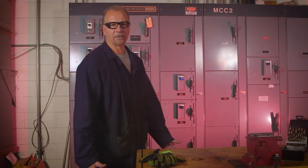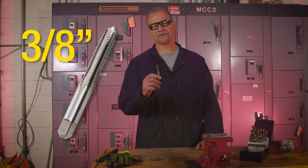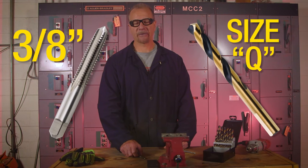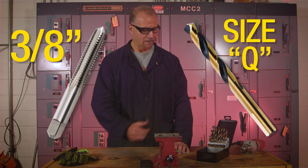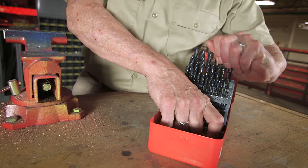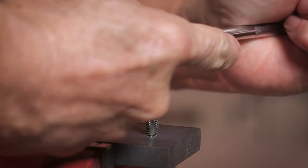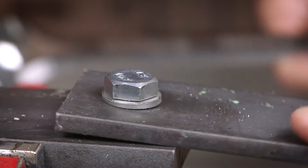Making good solid threads can be tricky. This is a 3/8 inch tap. The correct size hole for this tap is a size Q drill bit. Problem is, if you're like me, you don't have a size Q drill bit in your toolbox. So what I usually end up doing is guessing what size drill bit to use. Problem is, if the drill bit is even three thousandths too small, you can end up with a broken tap. And if the hole is too big, you'll end up with weak threads that can fail.